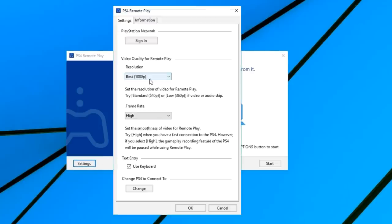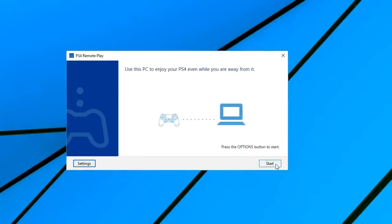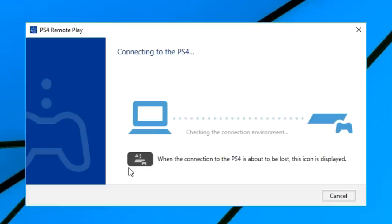I'm going to go to Settings and bring that resolution down to 720. I'm going to keep the high frame rate because that seemed to be doing OK. I should also note that my PC has an ethernet hardwired connection and my PlayStation at home also has a hardwired connection.